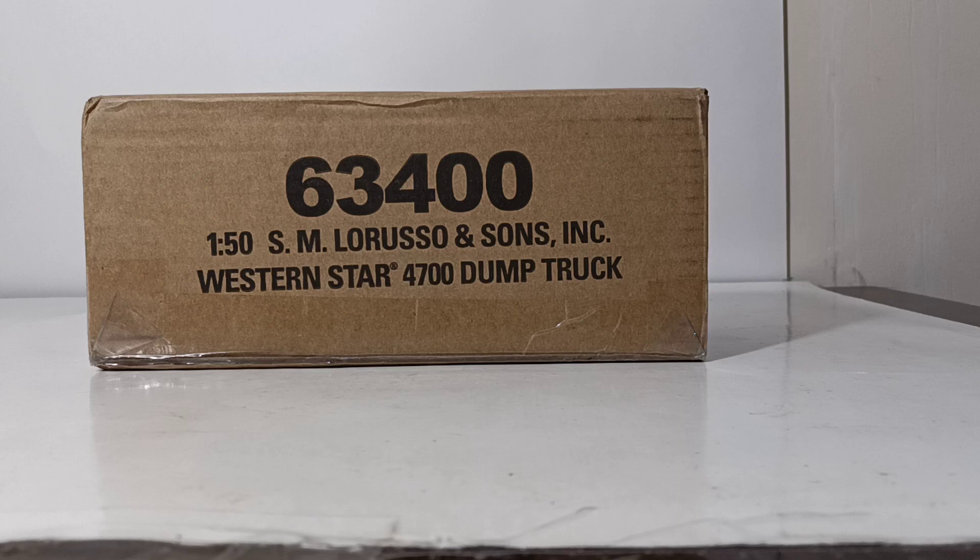Here's the opportunity of what DieCast Masters can do with a certain number of models ordered — you can have a scale model of your own company truck made. So obviously, this is a very, very important model in the history of DieCast Masters and what their corporate marketing strategy is moving forward.